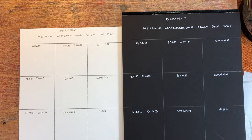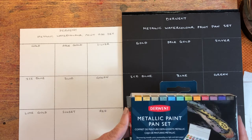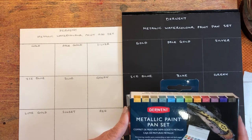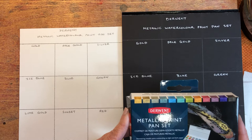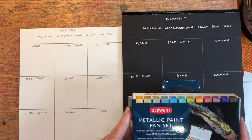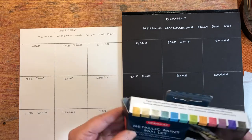Hello everyone, it's quite exciting today because I've got a new toy — the Derwent metallic paint pan set. Looks interesting. I've only had a very quick go with this before on white paper, so I'm going to do my usual thing and have a look at all the colors, see what they look like on white paper and on black paper. It says 'shimmering metallic paint, outstanding on light and dark paper' — so let's give this a go and open up the pack.